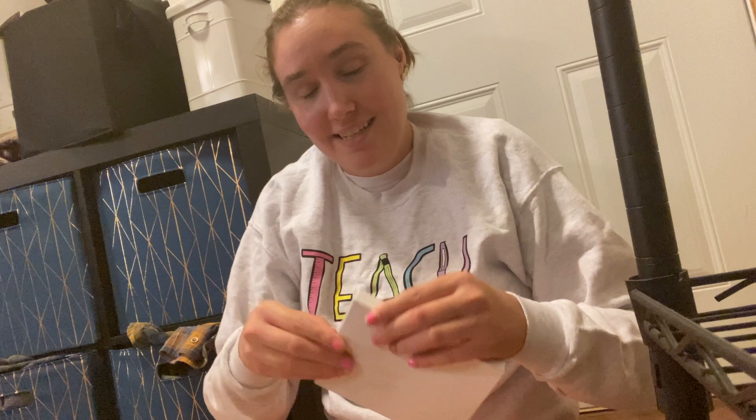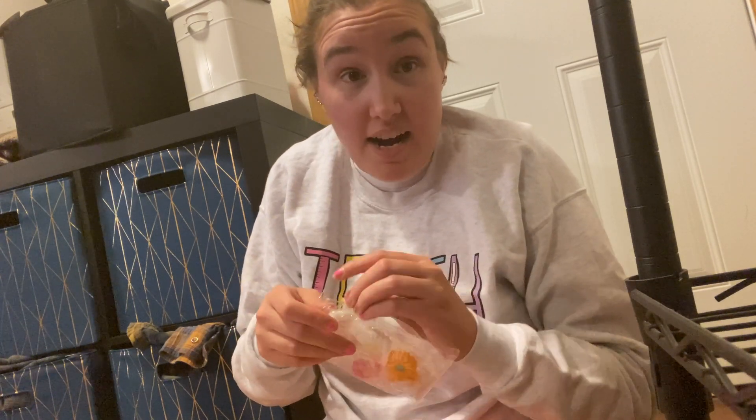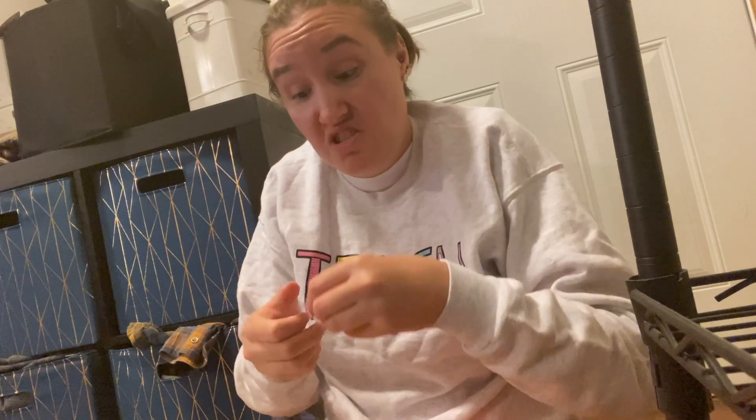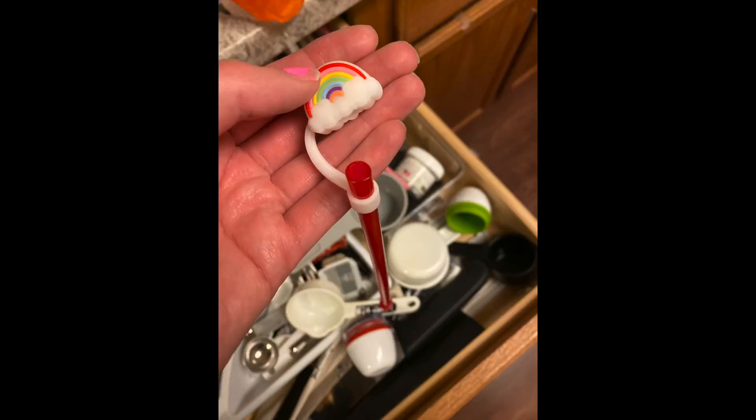As a special education teacher there's a lot of spit, snot, and just kid germs floating around. There's been so many times I've had to throw away a good iced coffee because I know there's kid germs on it from a sneeze. So I saw these on Amazon — a whole package of straw covers. You just put it on the straw and it covers the hole, so no nasty kid germs on your straw. No more ruined iced coffee!